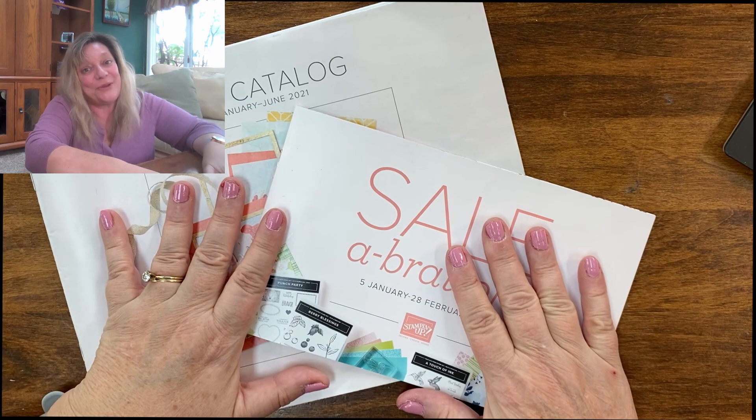If you don't have the catalogs, please feel free to contact me — you can visit my website at www.stampingfunwithdonna.com and see some of my sample cards made with these products. I'll be using them more and more over the next six months. If you have any questions, please feel free to contact me. I'd love it if you give me a thumbs up and subscribe to my channel, as it really helps me grow. Thank you so much for spending some time with me. Bye!